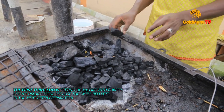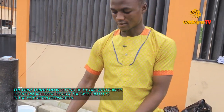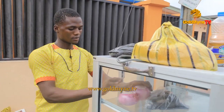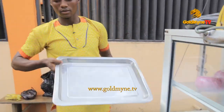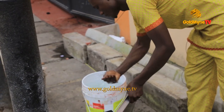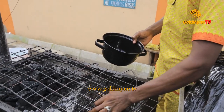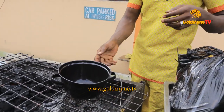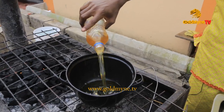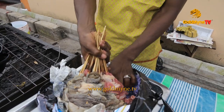If I put kerosene, the smell — you've got to smell it. That's why I don't use kerosene. You don't need kerosene, I don't need kerosene.